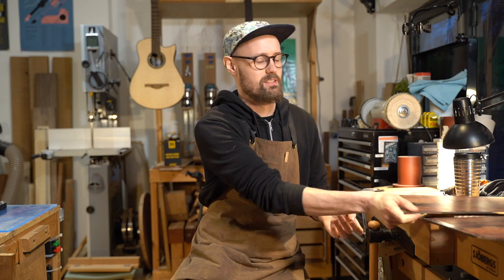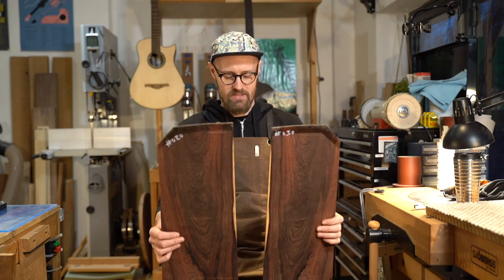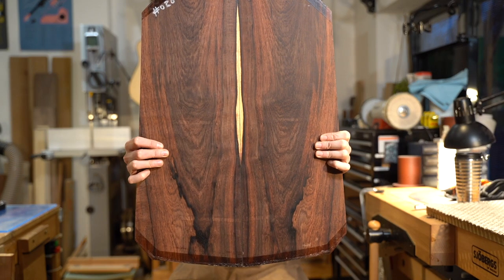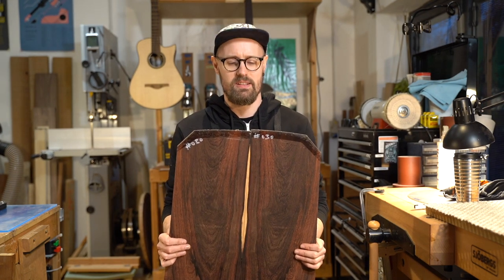Welcome back wood lovers to another episode of Tommy's Tonewoods. Today we are looking at the king of my collection — Dalbergia baroni, Madagascar rosewood — just the most perfect tonewood as far as I'm concerned for building the type of guitar that I build: one that is rich in overtone content and perfect for the fingerstyle guitarist, with great dynamic range.